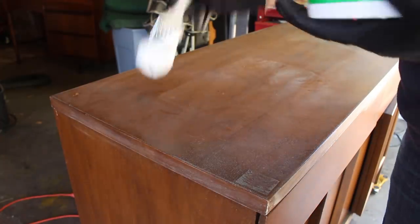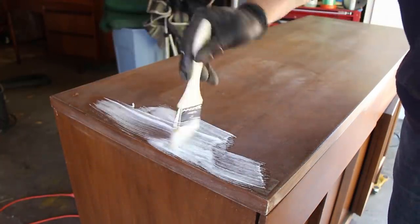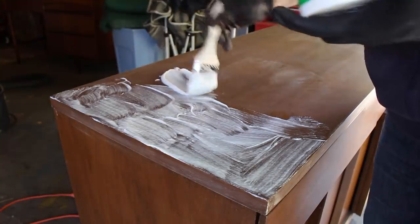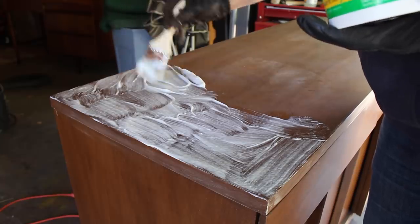I began by stripping off the old finish. This process ended up being a little more involved than it usually is for me. I ended up using a combination of stripper, sanding, and scraping.